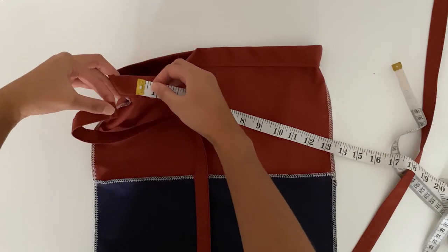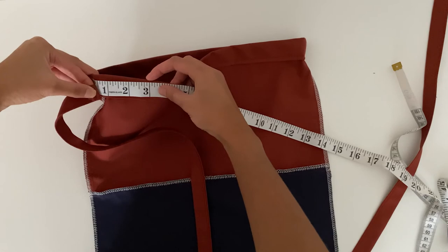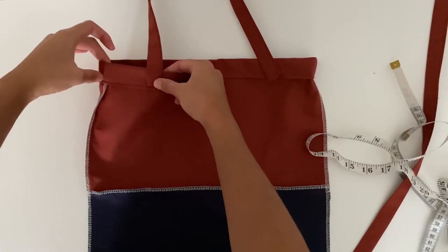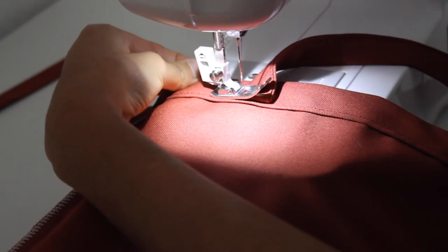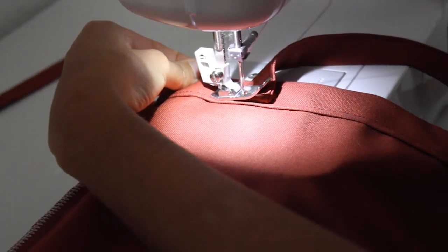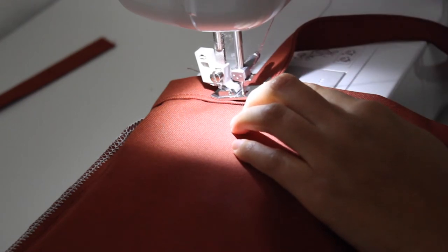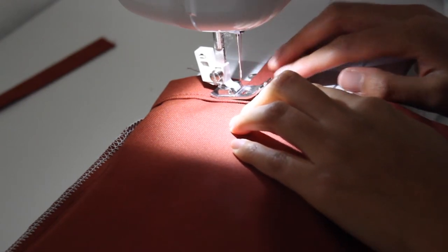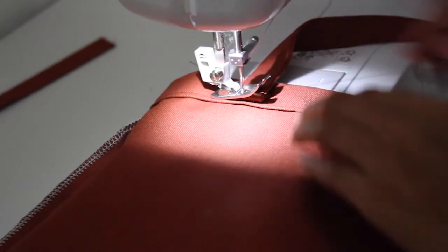To connect the straps we just made, we're going to measure 3 inches in from the side seams and place our straps from one end to the other. You will want to tuck the raw edge under when pinning the straps in place. Here I'm working with one strap at a time as this can be a little tricky. When sewing the strap in place, you'll want to sew a box at each end.